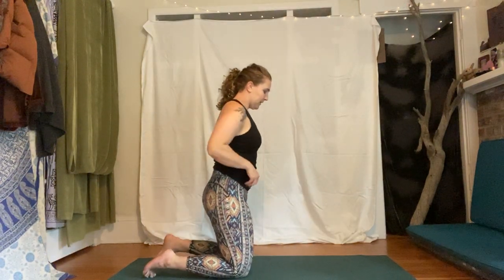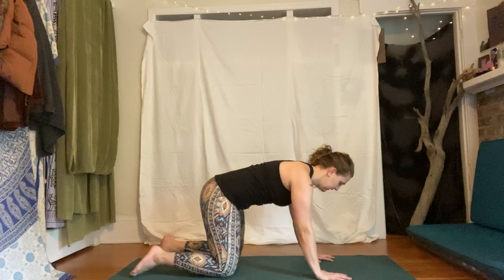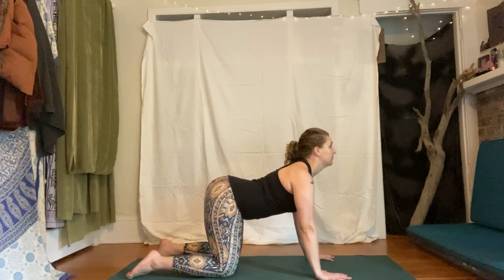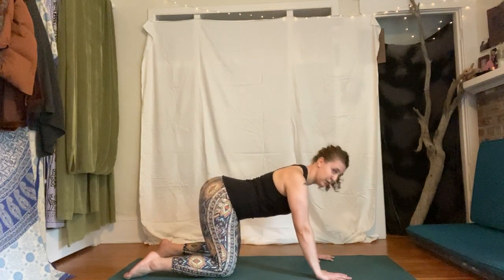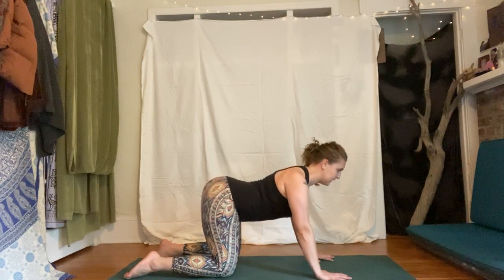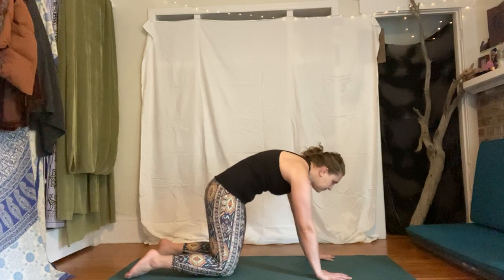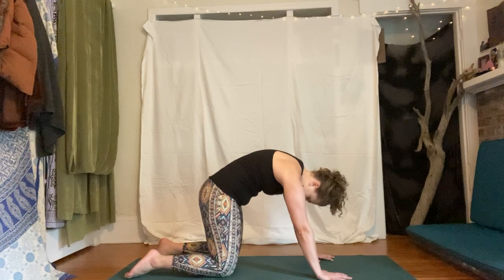Let's find our way to tabletop position, coming over to hands and knees. Bring the wrists below your shoulders, knees below hips. We're going to move into our cat-cows — inhale cow, drop the belly, heart forward, gaze up; exhale cat, curl up, maybe a bit of belly button hugging in. Go with your breath. We'll do some cat-cows for a few breaths. If you have other movements to warm up the body, take a few breaths to do whatever your body is calling for.